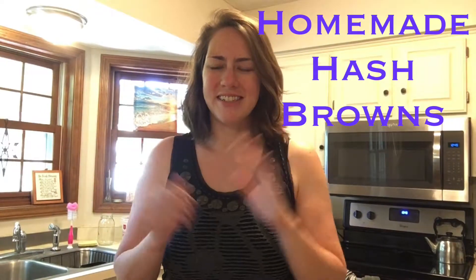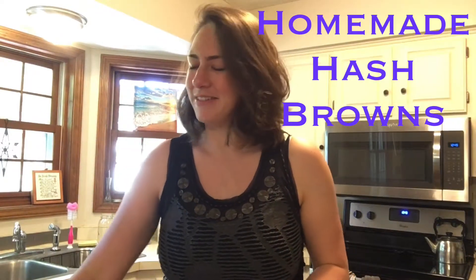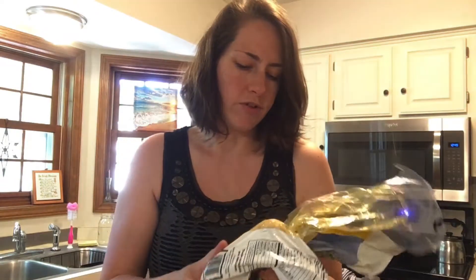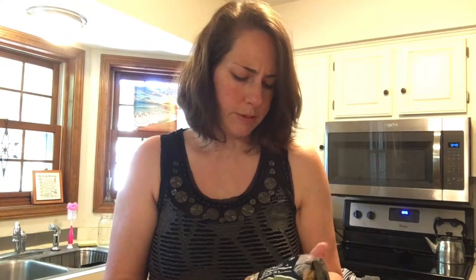Hi guys! Do you ever find yourself with an abundance of potatoes? I do! I've got random potatoes from my mom, a huge bag of russet potatoes, and some leftover yellow potatoes. I've just got way too many potatoes and they're starting to get to the point where I need to use them or start planting them.